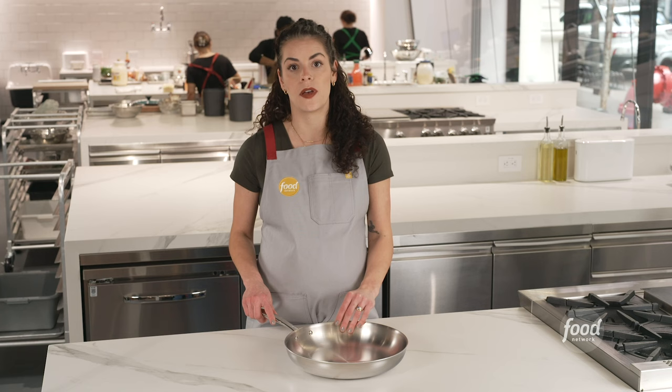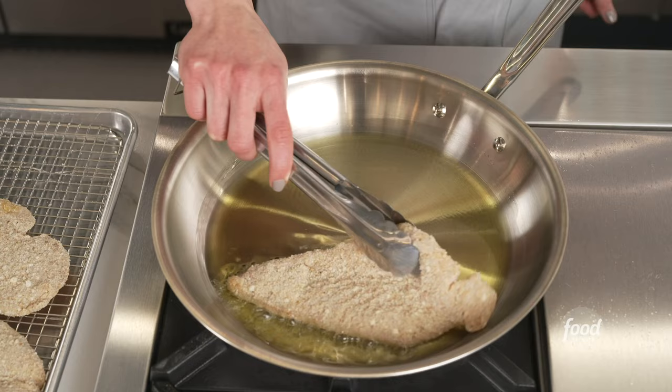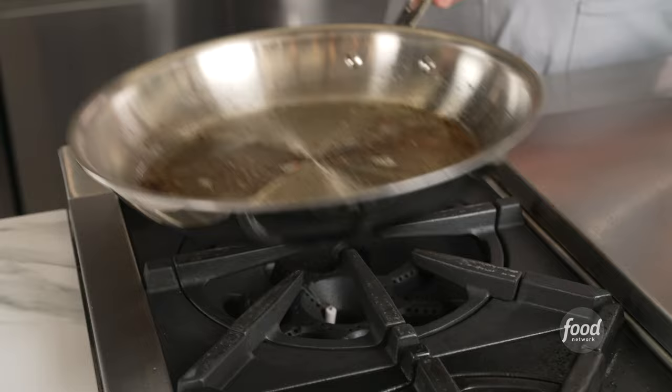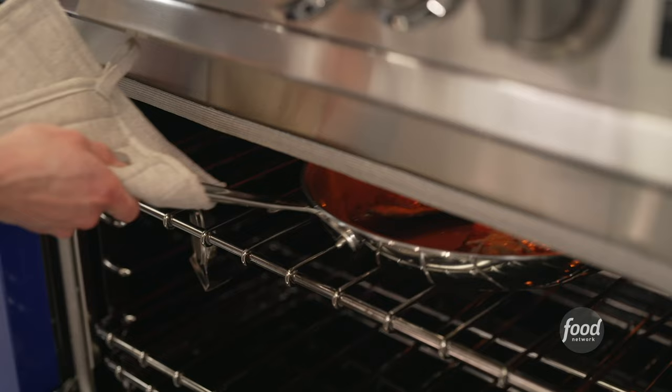Our top pick for a high-end pan is the All-Clad D5 stainless steel fry pan. We tested the D5 and the D3, and the D5 outperformed on every level — it's worth the extra investment. For about $50 more, you get a much better pan. It heats up quickly, has an aluminum core, and is warp resistant. The sides are low and the flare makes pouring easy. It can be put under the broiler because it's heat resistant up to 600 degrees, and the long handle is nice for taking the pan in and out of the oven.